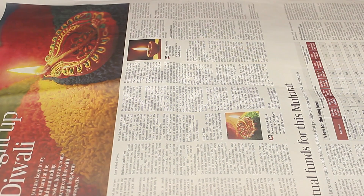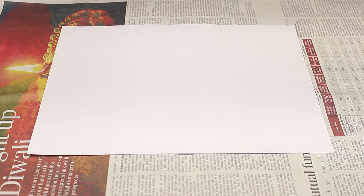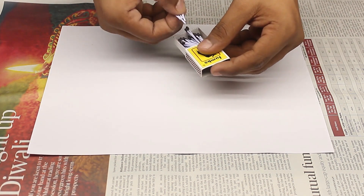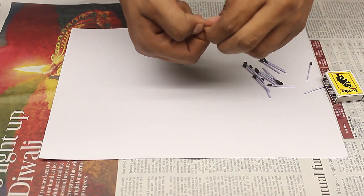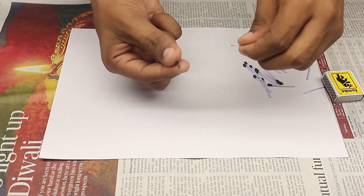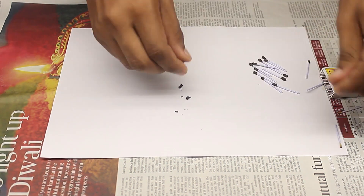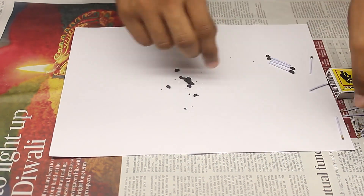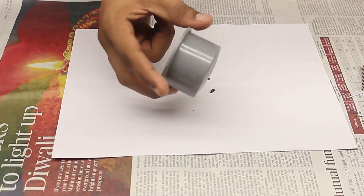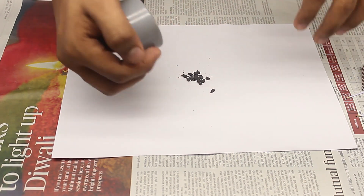Lay down a full-size newspaper with an A4 sheet on top. Grab some matches and remove the match heads. For easy removal, use wax type matchsticks. Grind thoroughly using some round and sturdy object. Here, I used a PVC end cap for easy grinding.